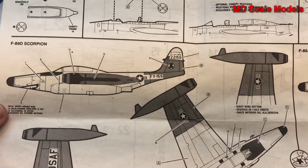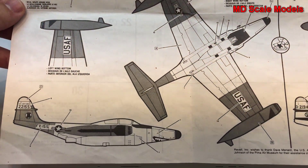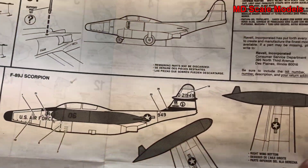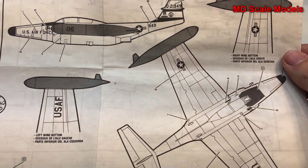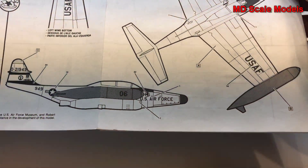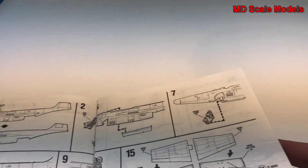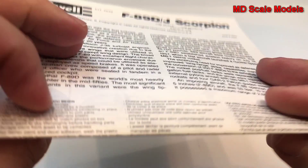Here is the F-89D version, which is the one that I made, and then there is the J version with fuel tanks mounted on the wing tips rather than underneath. So all in all, it's a pretty good model to build with a fair amount of detail and a nice result.